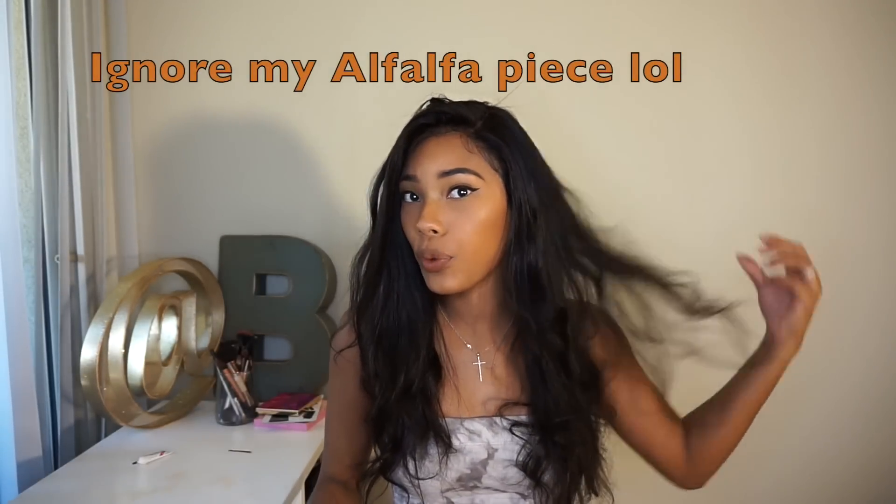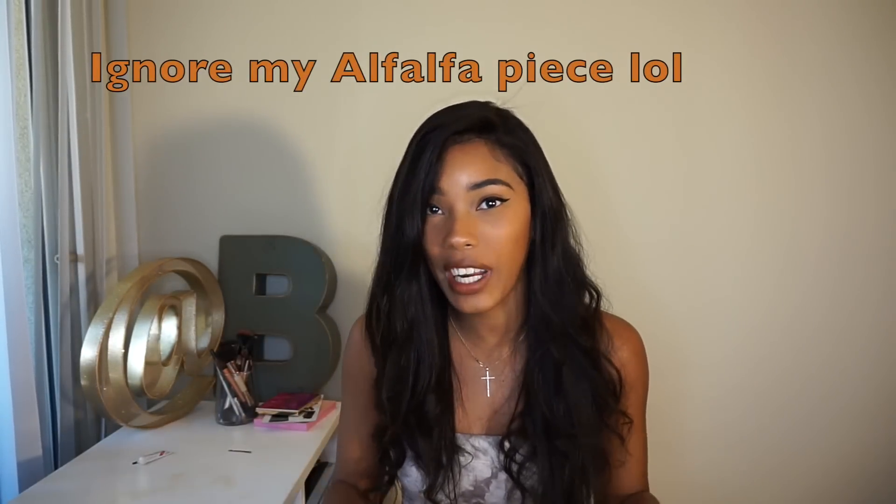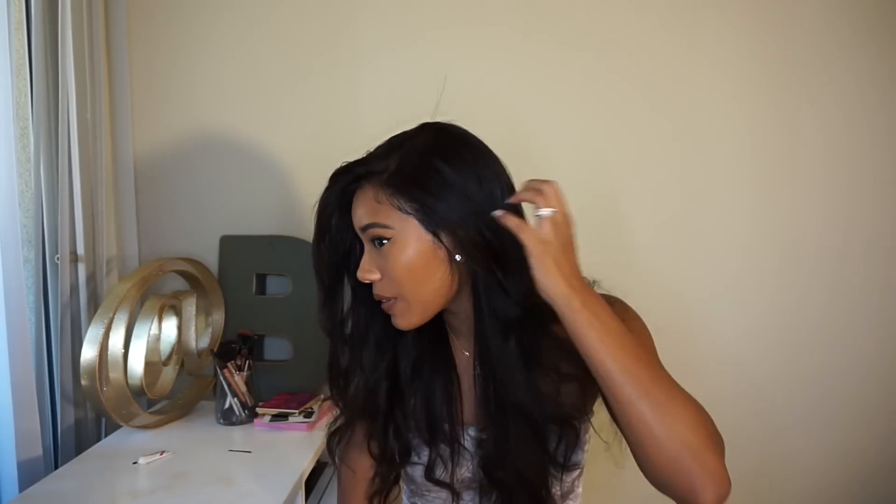Okay guys, I'm back and this is what the hair looks like. I ended up putting a few loose curls in it because it was so straight. I also ended up plucking a little bit more in the hairline and cutting the baby hair because they make the baby hair so long. This is what it looks like — I have absolutely no hair out on either side. I hope you guys enjoyed this video, I love you guys, and I'll see you in my next one. Bye!